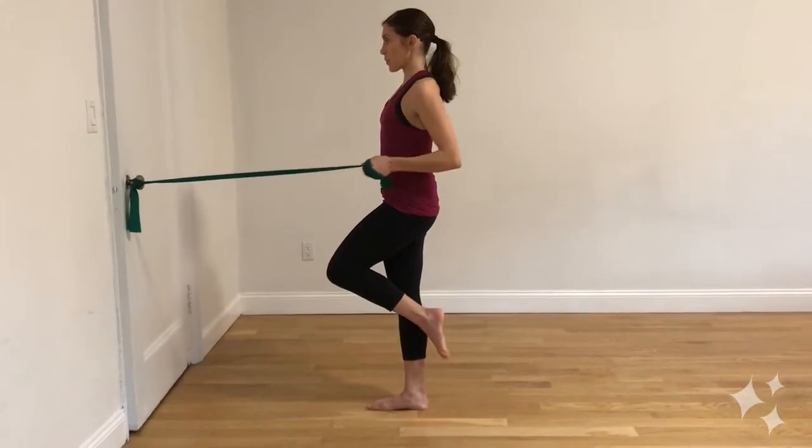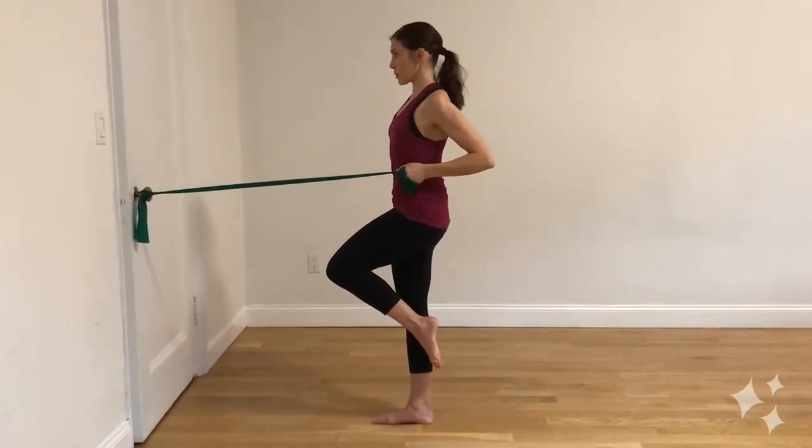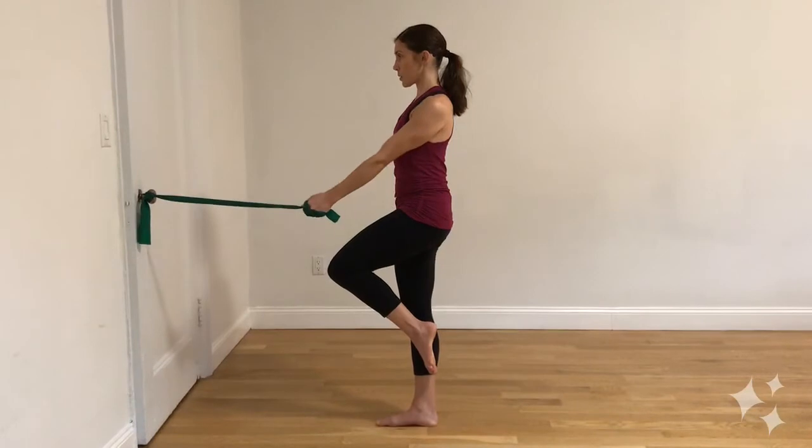To increase the core challenge, try lifting the same leg as the pulling arm to add some highly beneficial balance work, which is so important during pregnancy since the growing belly can throw off your balance.